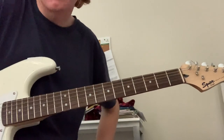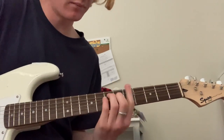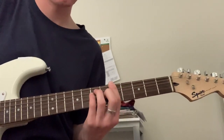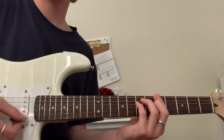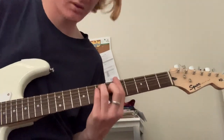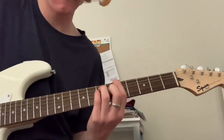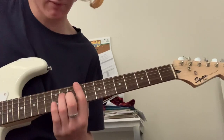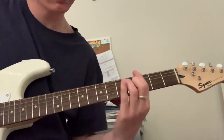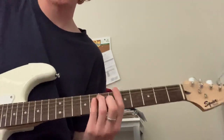And now for the bridge, you just want to start off barring E on the fifth fret. So take your E chord, bring it up, bar the fifth. Like that. Just all downstrums. You want to do this chord for two measures — it's a G. And you want to take this shape here that we played before and just bring that down two frets. So you have this. And then this shape that we had, just bring it down two frets as well. So all together, you have this.